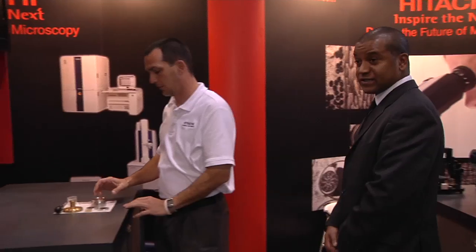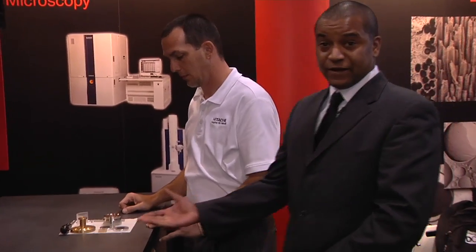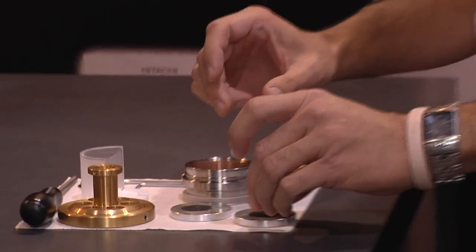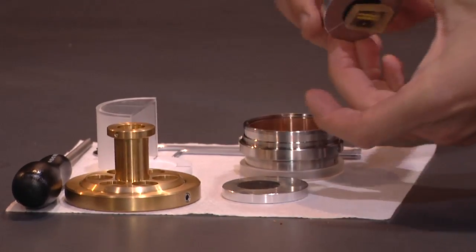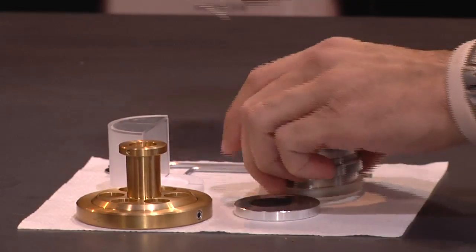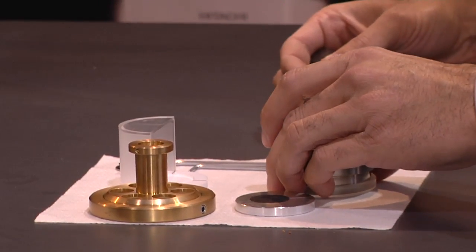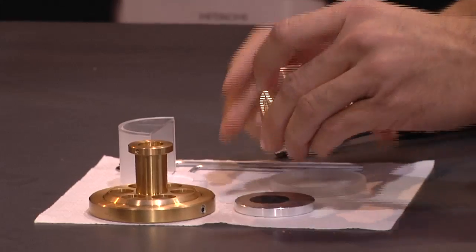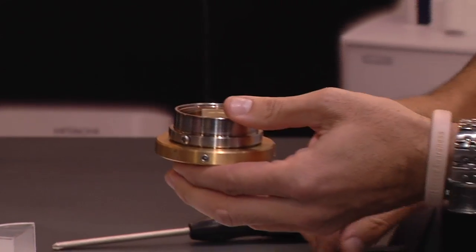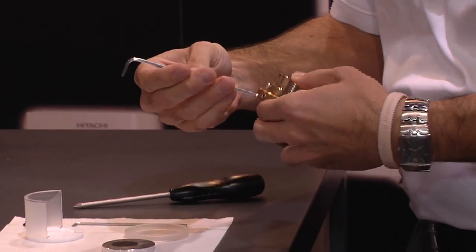It's very simple for us to set up samples, as we have here for our flat milling. You can take mounted samples, attach that to one of our stubs that is compatible with all of our scanning electron microscopes, and assemble that to the jig assembly. Once we target the sample onto the stub itself, we can place our area of interest towards the center of that stub.